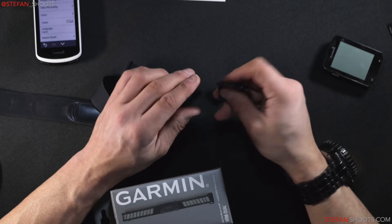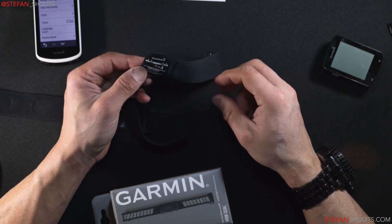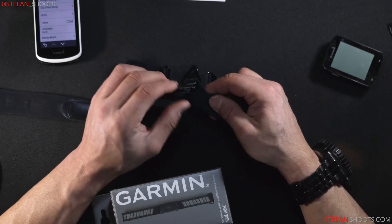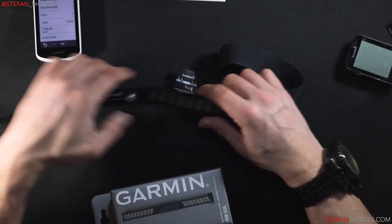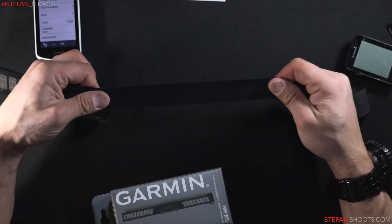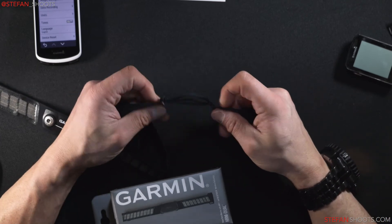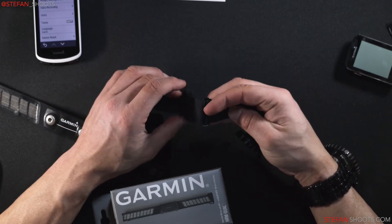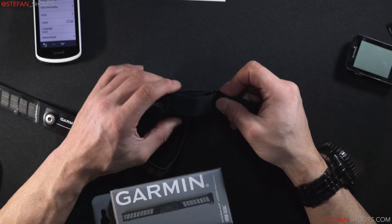I've noticed the sensor orientation matters — it has to be positioned correctly or it won't activate. Another downside: if it's too tight, you can see ripples that form like a small wave and can be a pain. It's a bit funky to adjust, but once you get it dialed in it's pretty good. It's always nice when you're losing weight — I think my chest is 42 inches right now — and you can tell by how the strap adjusts.